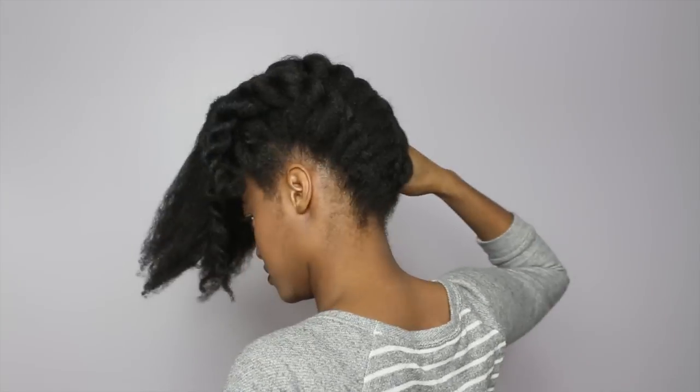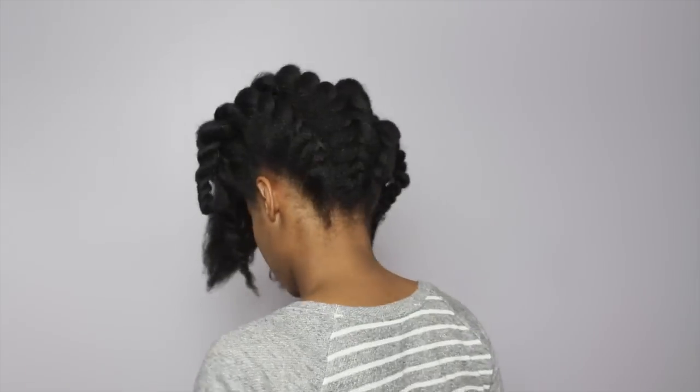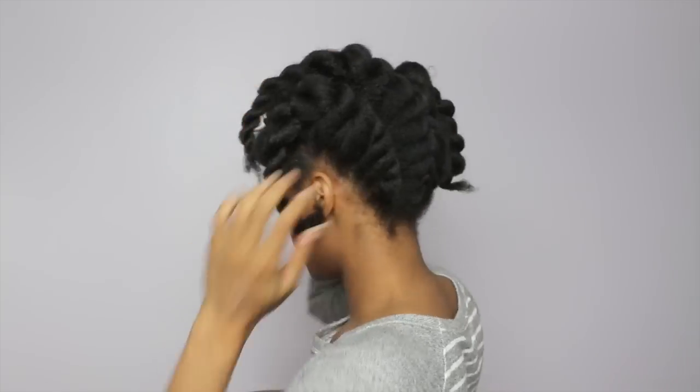Now that I've completed four twists in the back, I'm actually gonna take those twists and pin them up to the crown of my head. But first, let me just get all this hair and clip it out of the way.